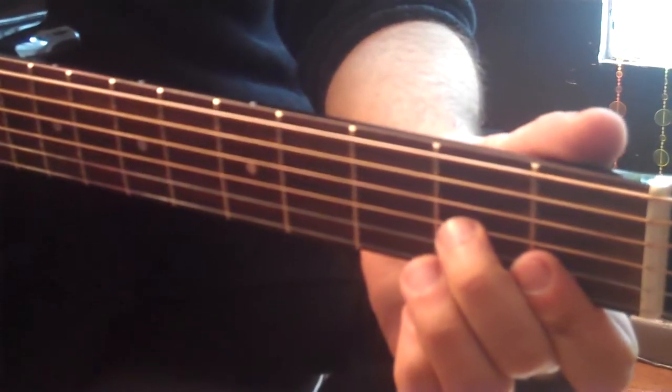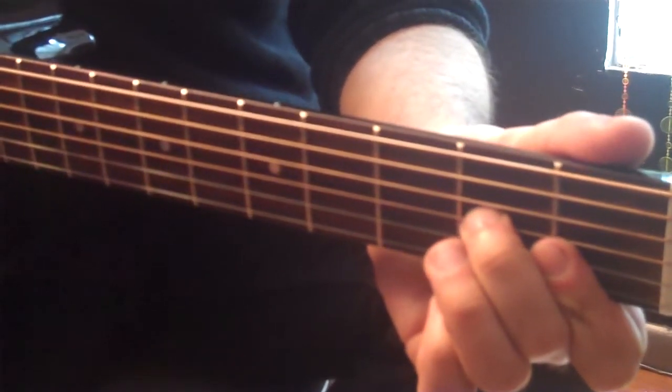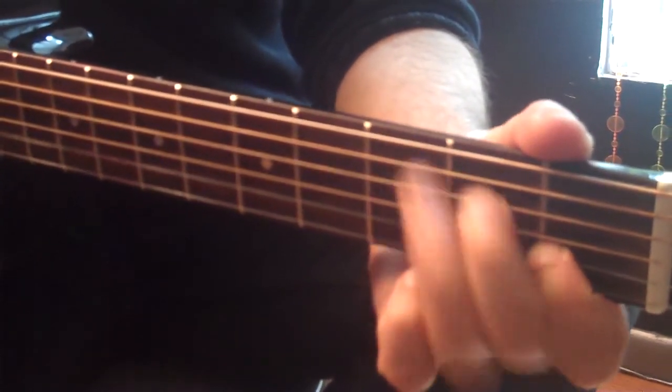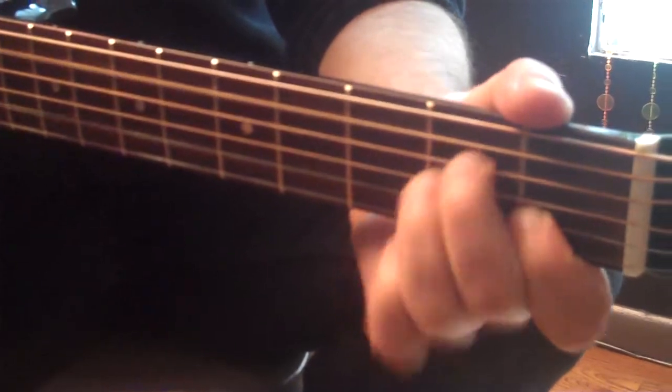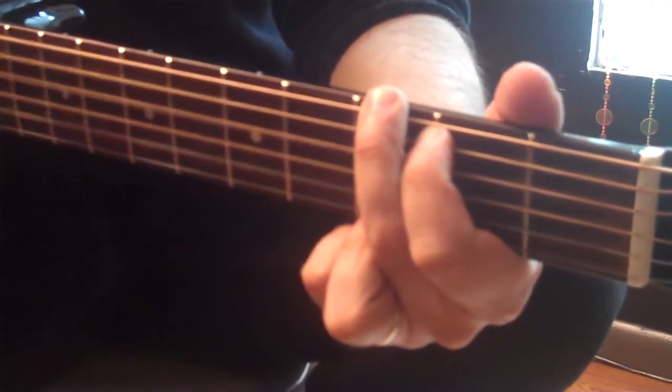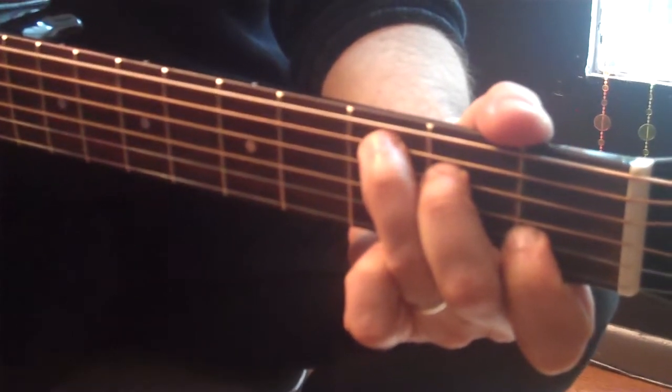So once again, the bridge: 2, 3, 4 — D minor 7, G, C, A minor, D minor, G, C, C, D.